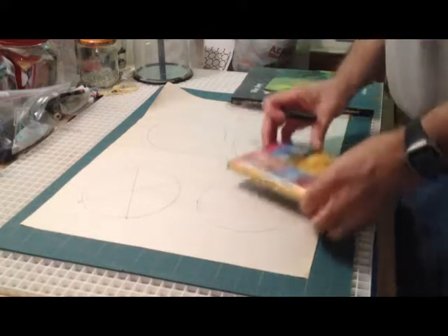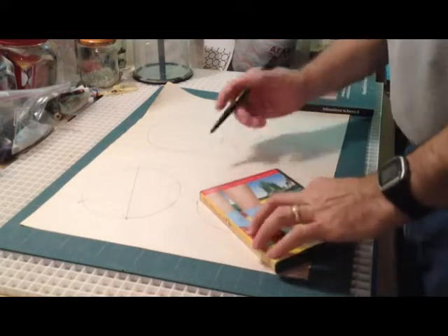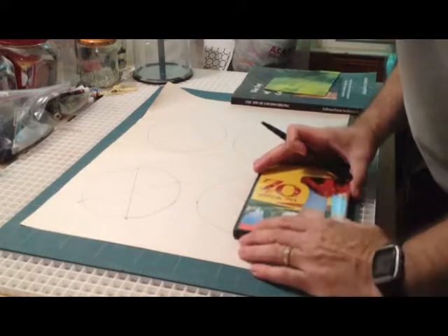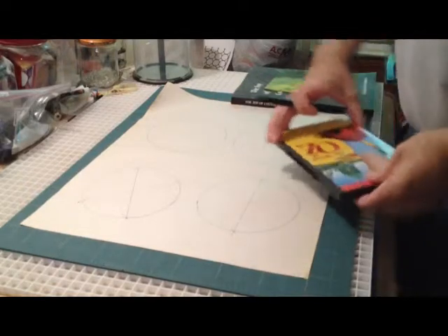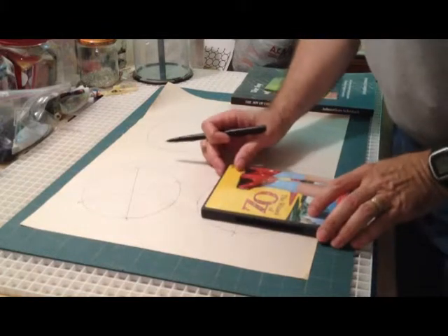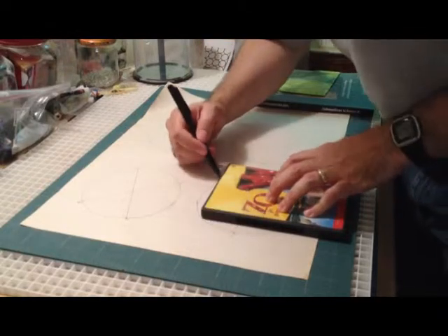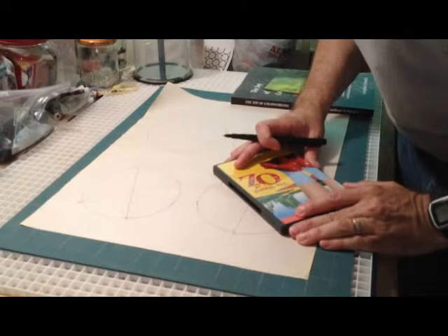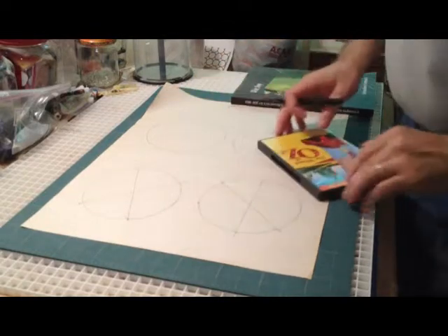You can do the same thing with a DVD. You just line it up — you've got it touching the edge, you've got an edge on the circle, another edge on the circle. You just give it a mark and connect the lines, then do the same thing again. It doesn't have to be really perfect. You just need your lines to intersect. Center of your circle.